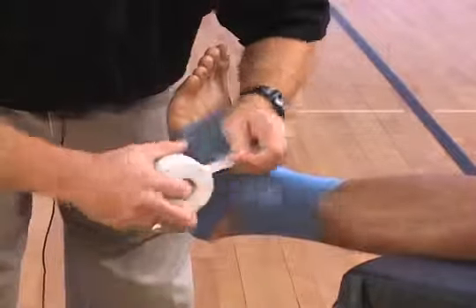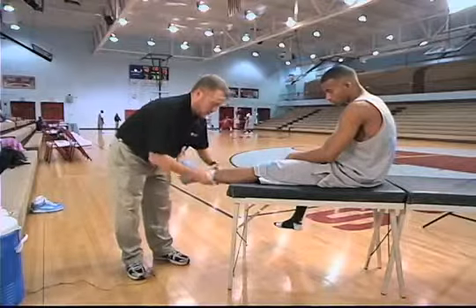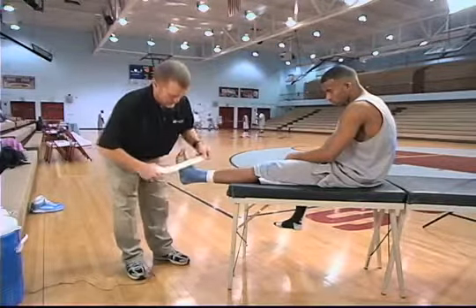You're going to start with an anchor strip. I usually start with an anchor strip at the top just to hold it down, and then one at the bottom.